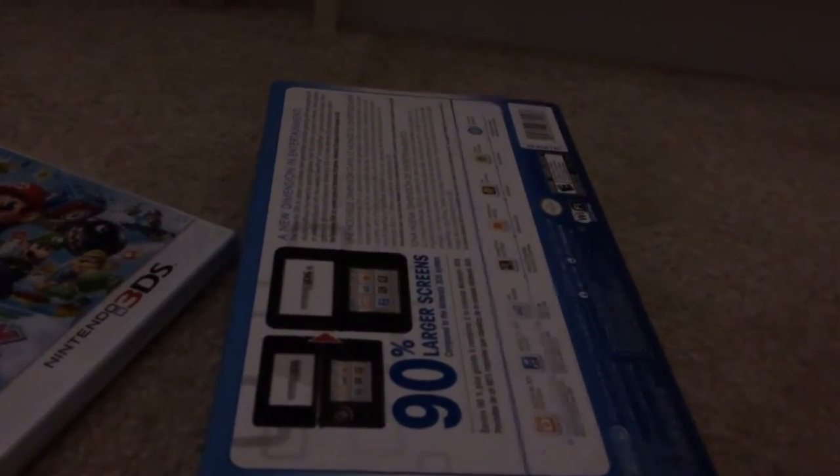Let's just get to the exciting part. I'm going to start unboxing the Nintendo 3DS XL — I'll just get the trusty key here. This is my first unboxing.